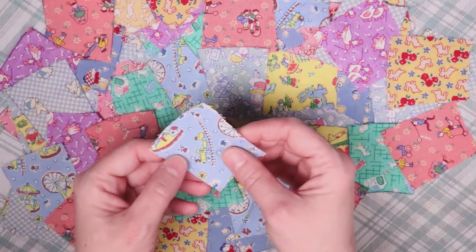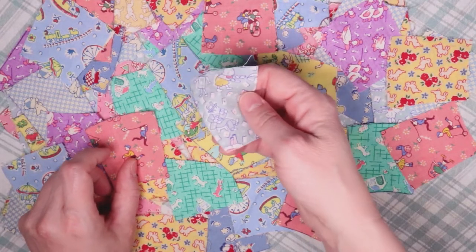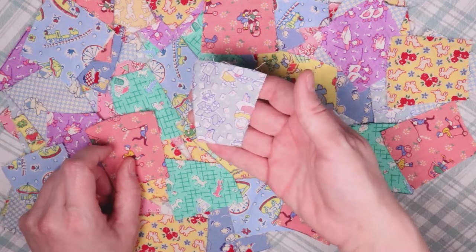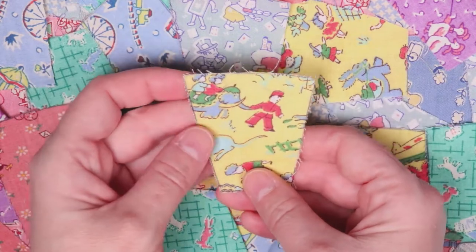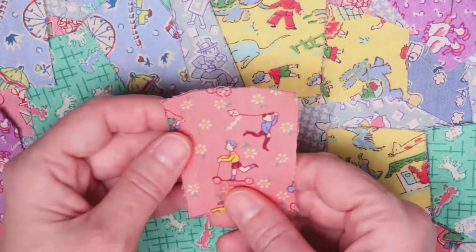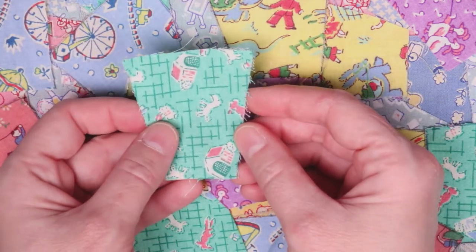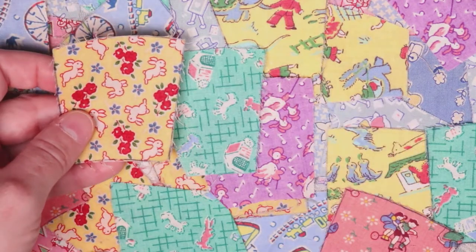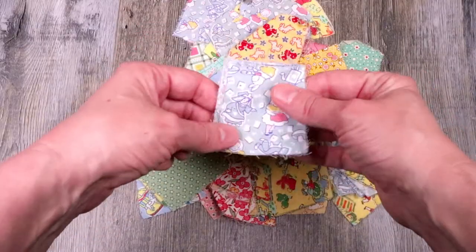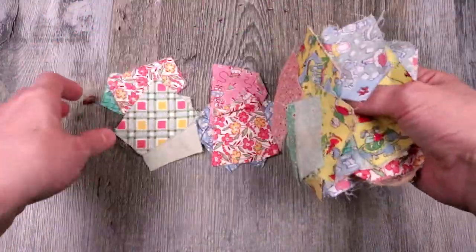Hey guys, today I'm going to show you what you can do with scrap fabric. If you're like me, you have a lot of small pieces of fabric lying around. The fabric you see now was actually left over from a larger project I did, and I really love this fabric. A lot of it has vintage 1933 production designs on it, and I just think these designs are so cute. Today we're going to use them to make a castle applique, which can also be used as a coaster or a mug rug.